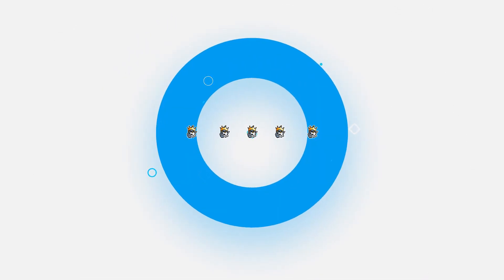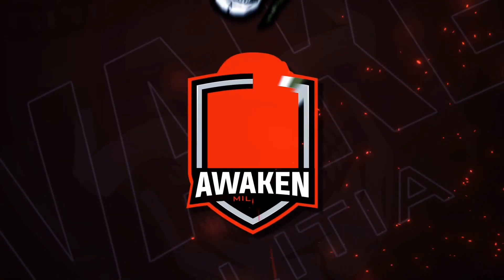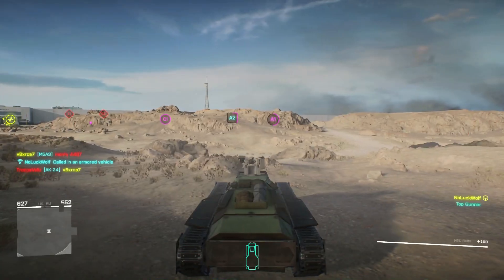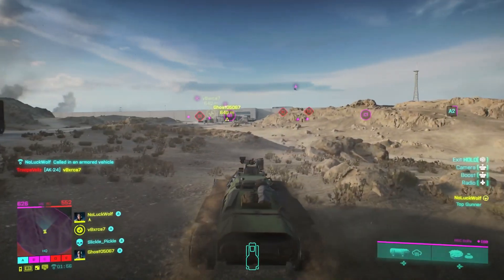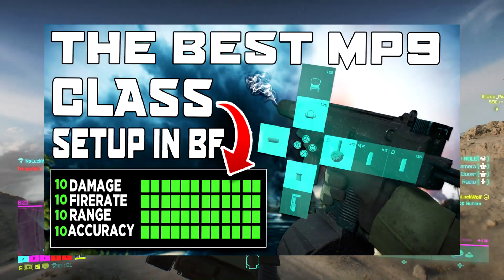Yo, what's good everyone, Wolf here, welcome back to the channel. In today's video I'm going to be showing you the best class setup for the MP9.